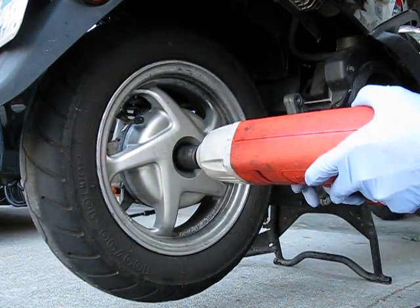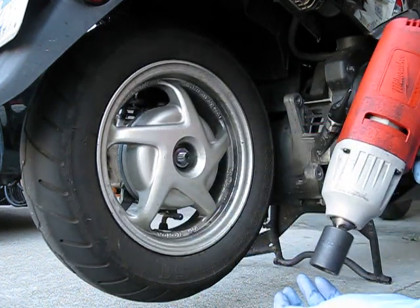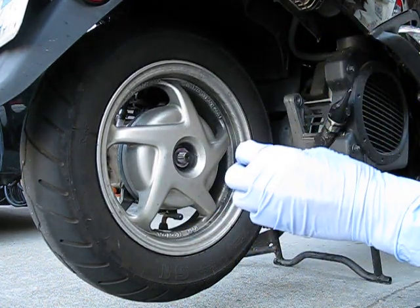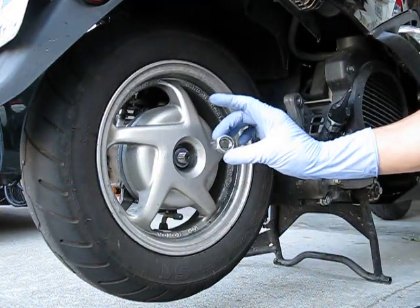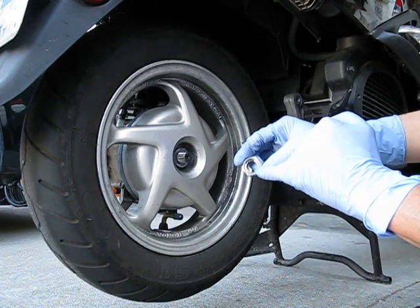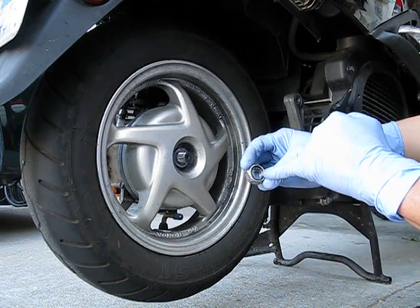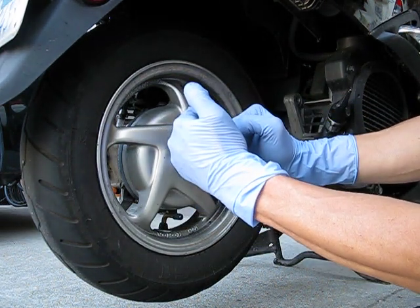That's the brake dust. That's the nut — this is actually a self-locking nut. You see two little flanges, two little tabs here. That actually locks the nut into place.